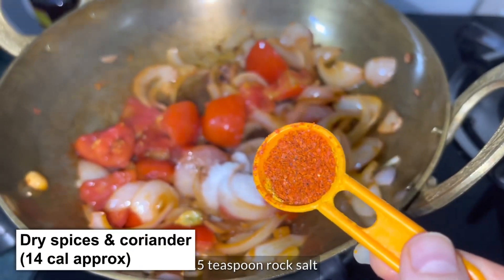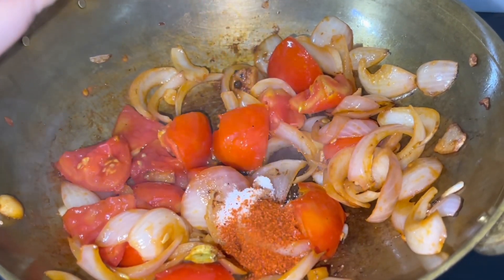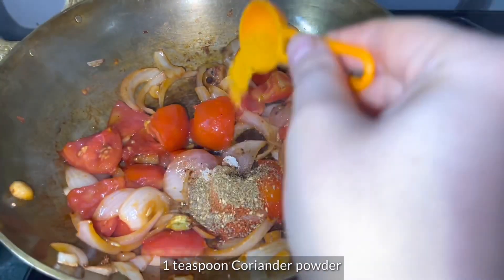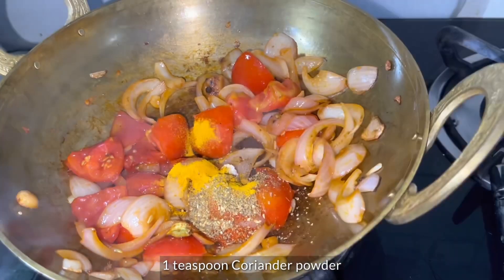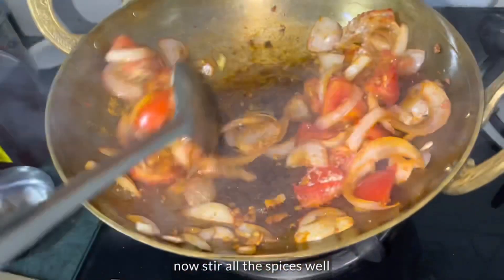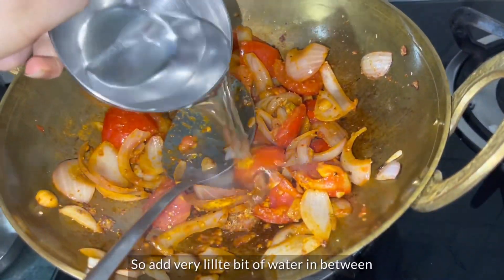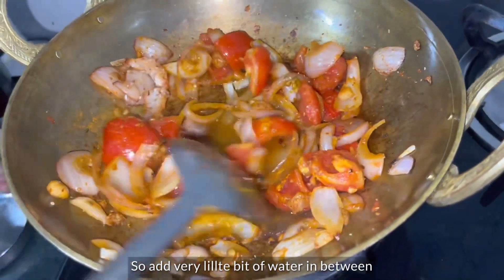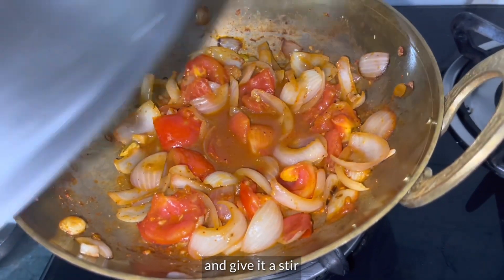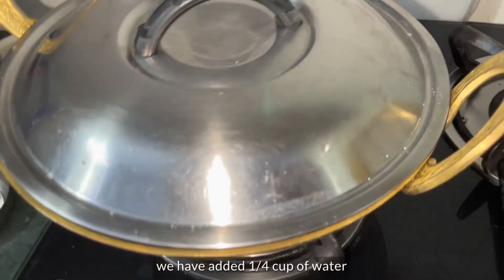Now I add 1.5 teaspoons of sweet fresh garlic. I have added 1 teaspoon of lal mirch powder, 1 teaspoon of cumin powder, and 1 teaspoon of salt. Mix it well. We will add 1/4 cup of water and mix the salt in well.